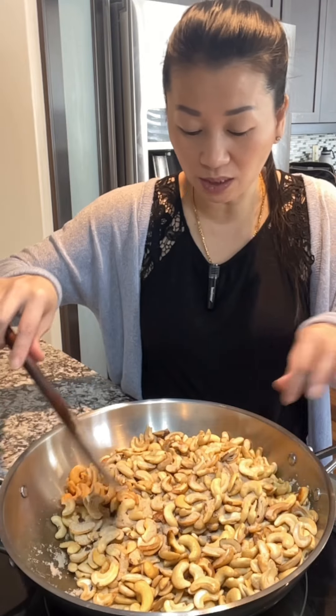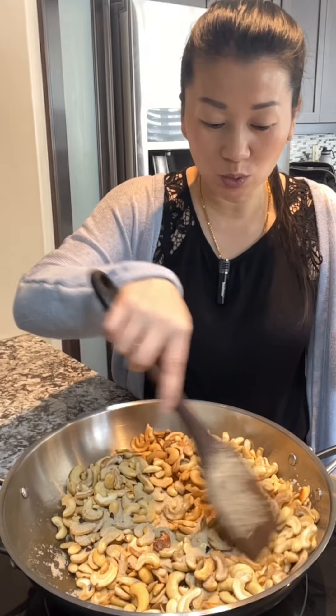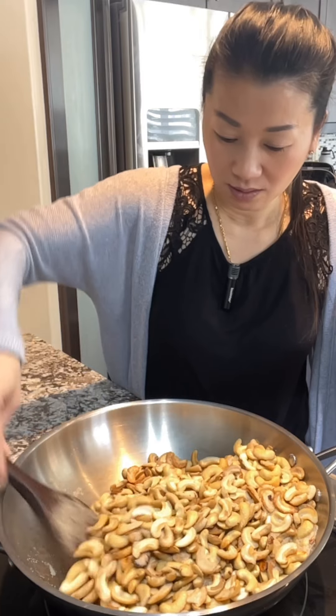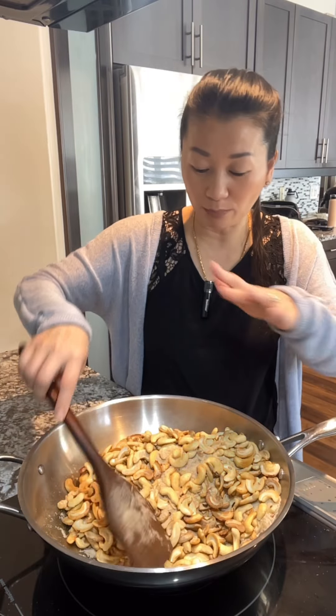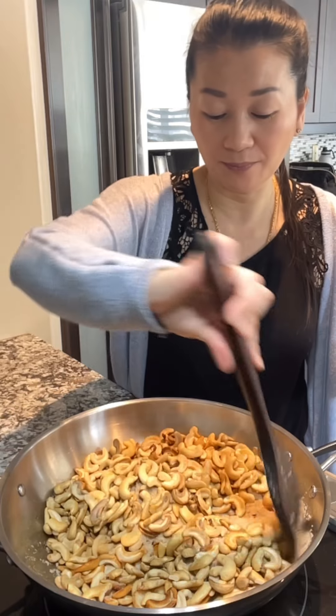I will eat the meat and cook the meat first. I will make the meat and the meat is cut. I will remove the meat for 2 minutes.